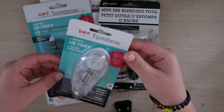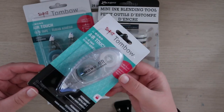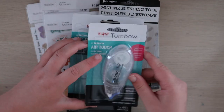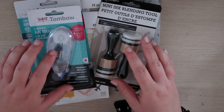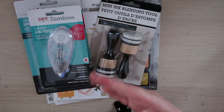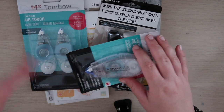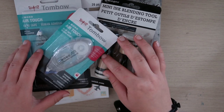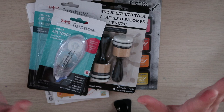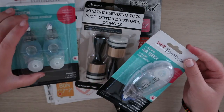First off, I got the Tombow AirTouch — it's just a type of their glue tape, but I've never tried the AirTouch one. I got refills for it so I'd have backup, because right now I don't have a glue tape that I'm sticking to, and I want one I can refill. A lot of my glue tapes just get really messy, and the tape starts to break off. But I'm hoping this one won't be a mess.